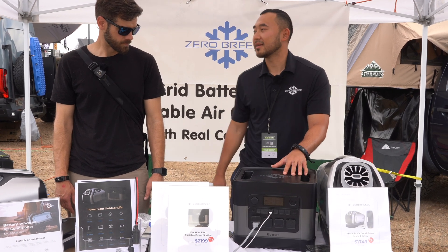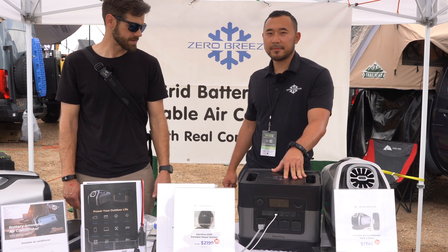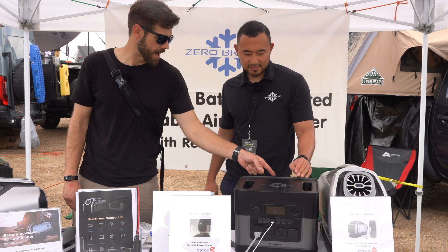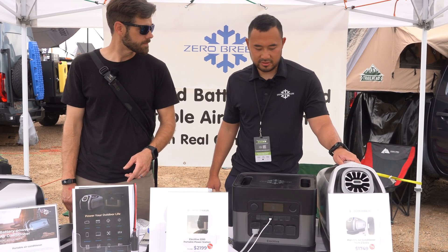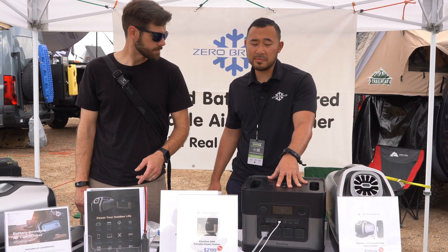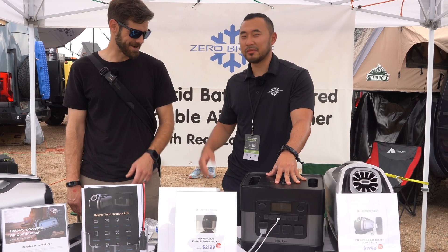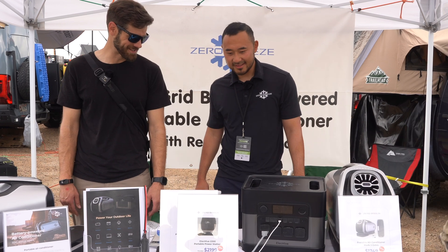The battery chemistry is lithium. And if you have a Zero Breeze unit and want to run your Mark II on this power station, you can run about 15 to 16 hours — sometimes even up to 20 hours. That's amazing.